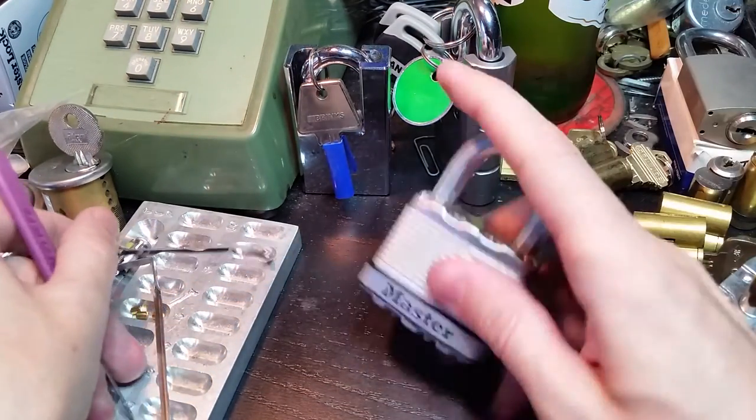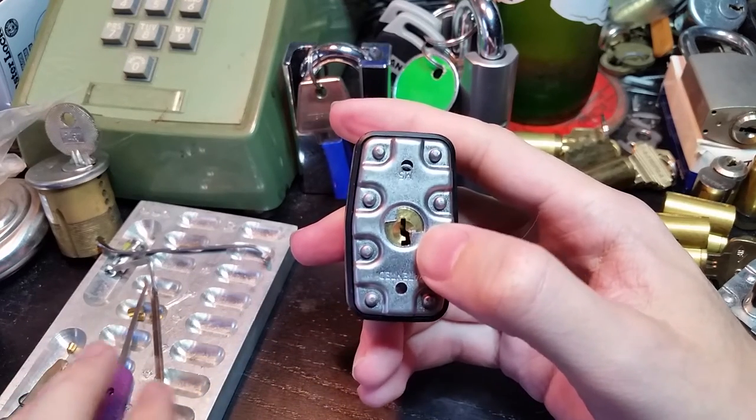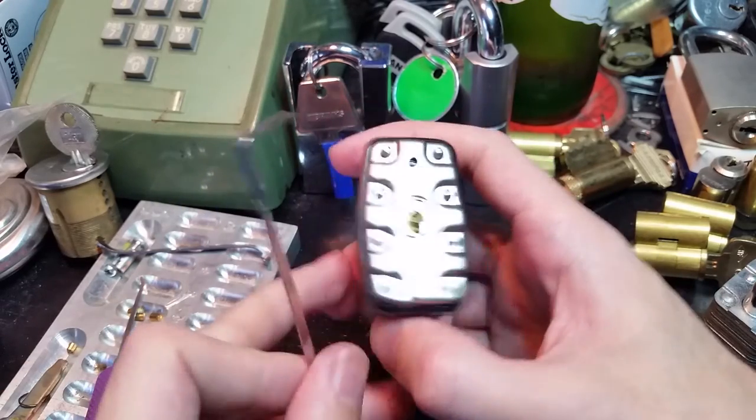But what about this guy? You can see it's got a rotation limiter — it only wants to be opened clockwise. So there are a few options we have using a standard turning tool.